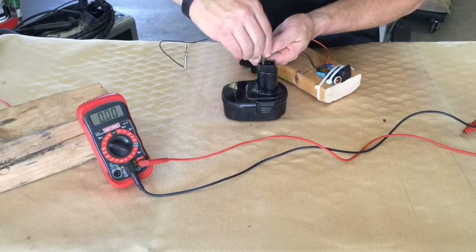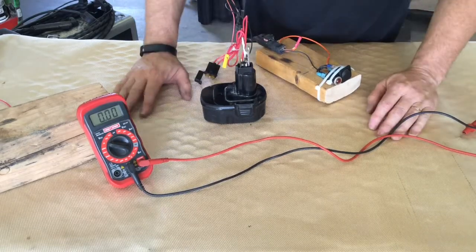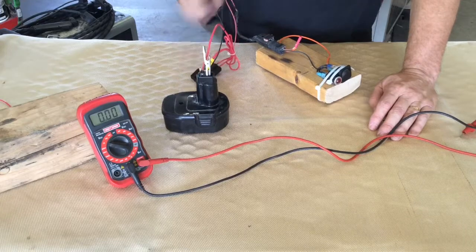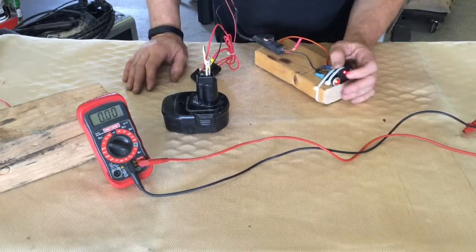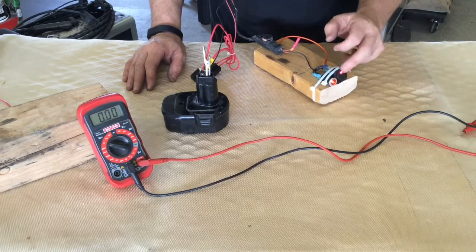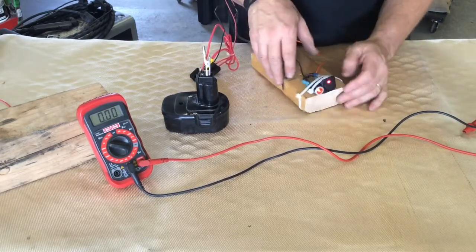We're going to hook this wire up — I'm just using an alligator clip to clip it to the metal in there. We've got our wires hooked up and now we have a complete circuit: power source, fuse, connector, switch, and our light. When we turn it on, the light comes on. This is a lighted switch so it has a ground in it to light up that little LED, and the circuit lights up just fine.